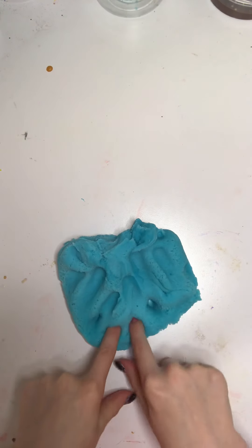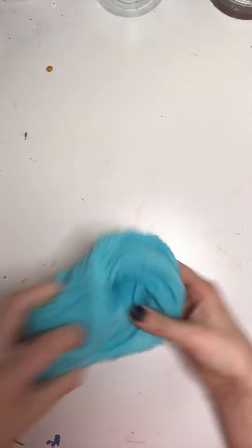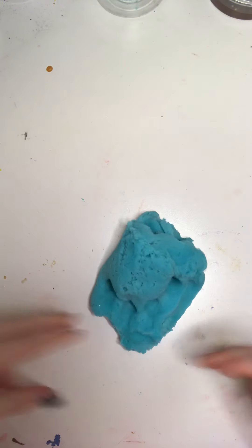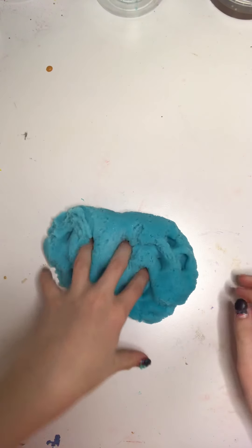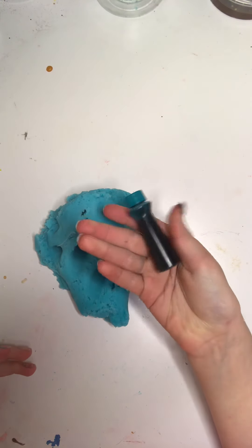I scented it with a pink grapefruit scent and a frozen lemonade scent just to kind of throw you off, because when you smell it you don't really think of this, which I feel like looks like a blue raspberry slushie. So when you smell it, it doesn't smell like that much at all. I don't have a lot of scents so I had to work with what I got, and this was good enough. I really just like this color.